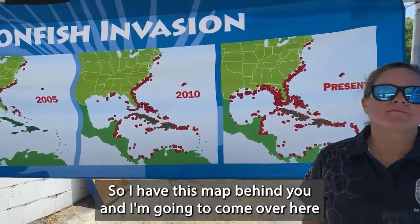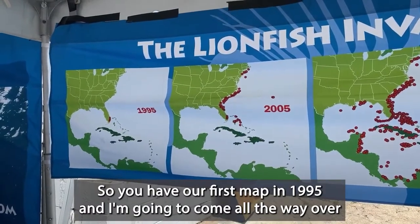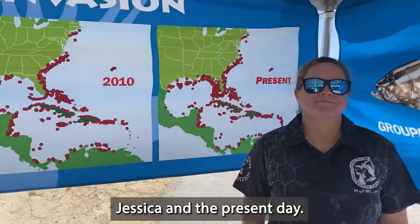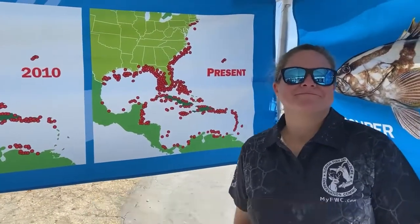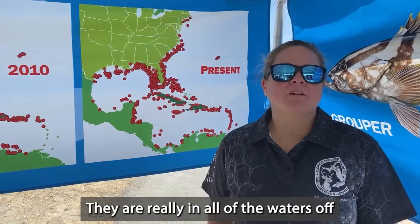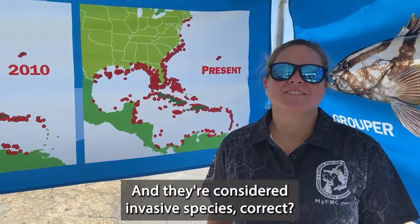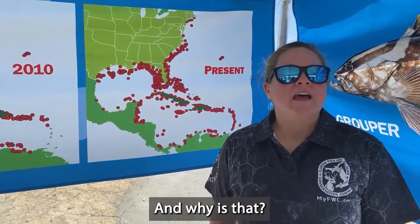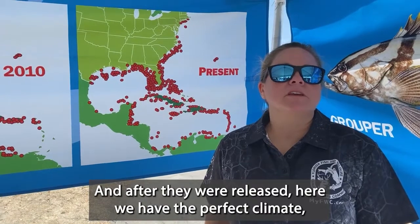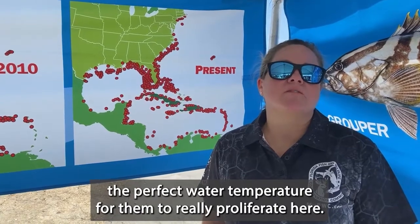I have this map behind you — I'm going to come over here so people can see the timeframe Jessica's referencing. We have our first map in 1995, and coming all the way to the present day, looking at all the red dots, lionfish are obviously not specific to any area of the state. That's right — they are really in all of the waters off of the state of Florida from the Panhandle down to the Keys. They're considered an invasive species because they're native to the Indo-Pacific, and after they were released here, we have the perfect climate and water temperature for them to really proliferate.